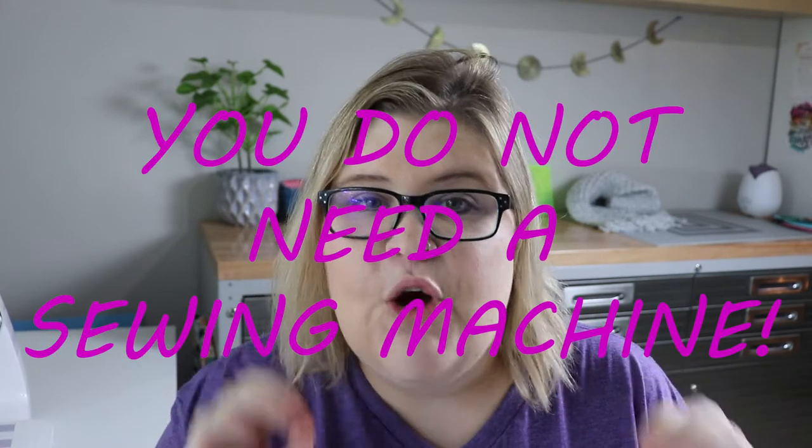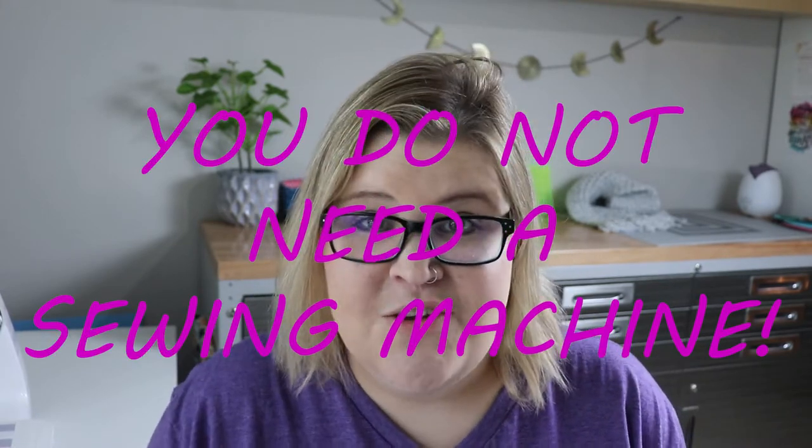Hey there, how are you today? I have a tutorial to show you today and it's a really fun one. Bonus is you don't have to have your sewing machine to do this. This is a completely non-sewing, yet semi-sewing related, quilting related craft.